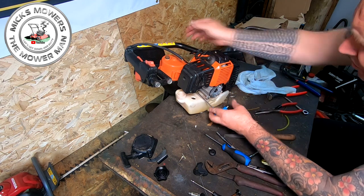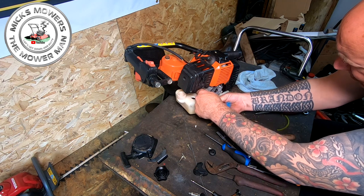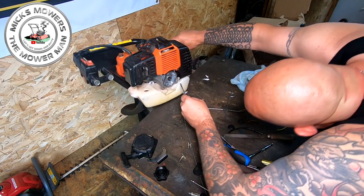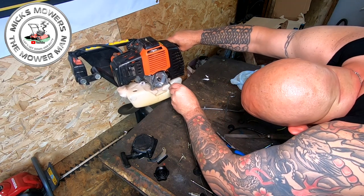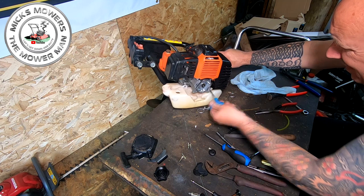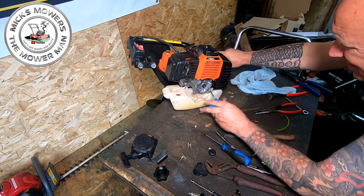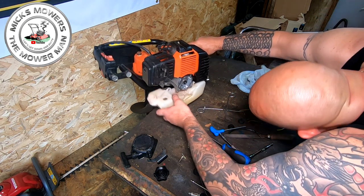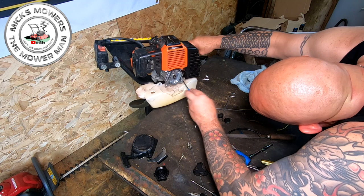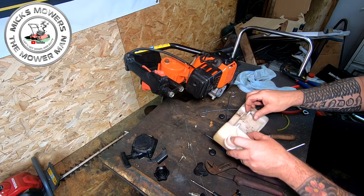Now it also has a gearbox on here as well. I'm not sure what oil to put in there yet or how to check it. But if anyone knows what oil goes in there, just leave it in the comments section for me — I'll have to look it up at some point. It's going to be very hard when you don't actually know what make and model it is. By undoing this bolt here, that should give me the tank. There's a bit of a pickle to work on. There's a bit of a tank flush as well, but we will put a new fuel filter on here.